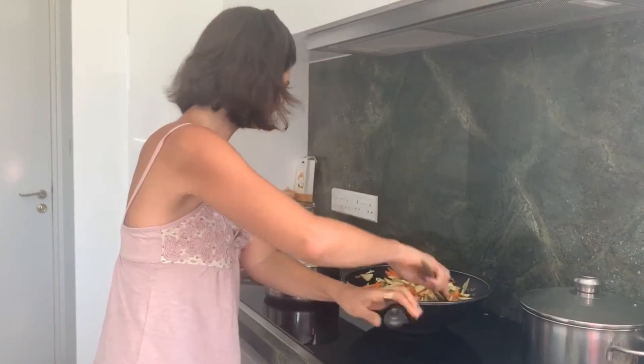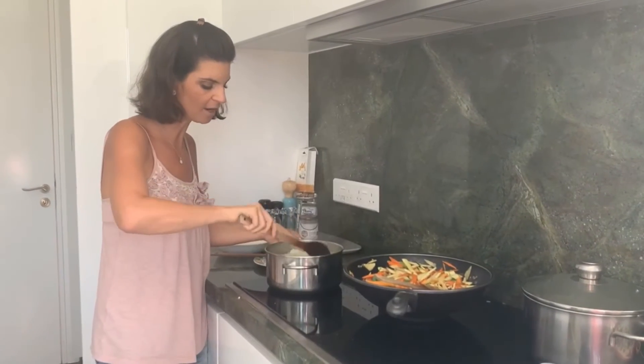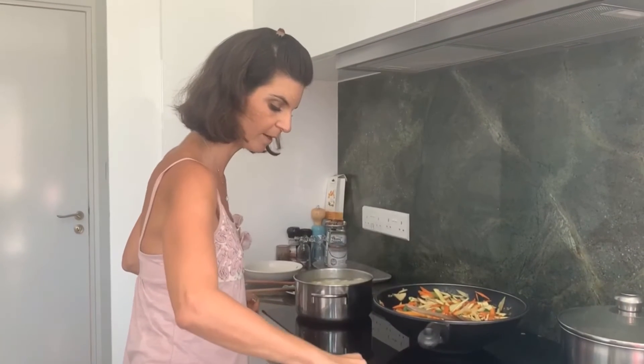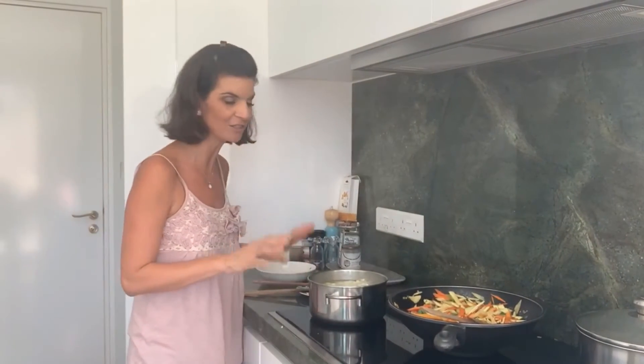I'll leave that sizzling and check on the cauliflower. These are nice and soft — you can see them breaking apart easily. I'm going to turn that off and then mash our delicious cauliflower. It might surprise you, but we're not actually going to use anything else in the mash — no vegan margarine, no plant-based milk. We're just going to mash it as is and really let that flavour come out without being enhanced by anything else.